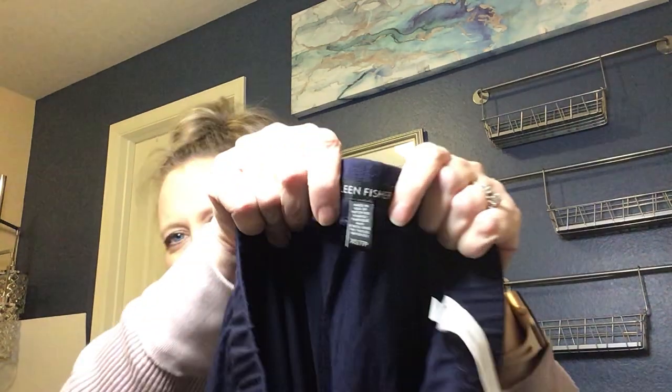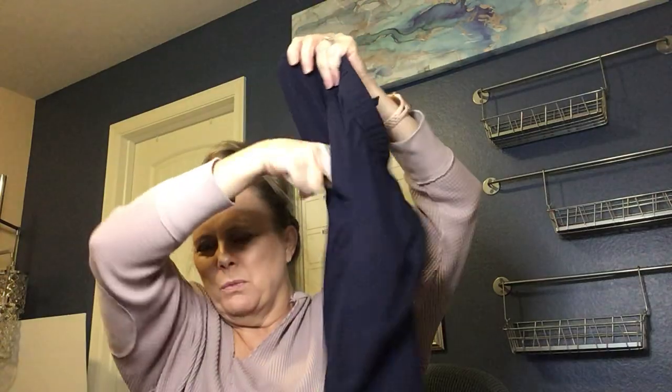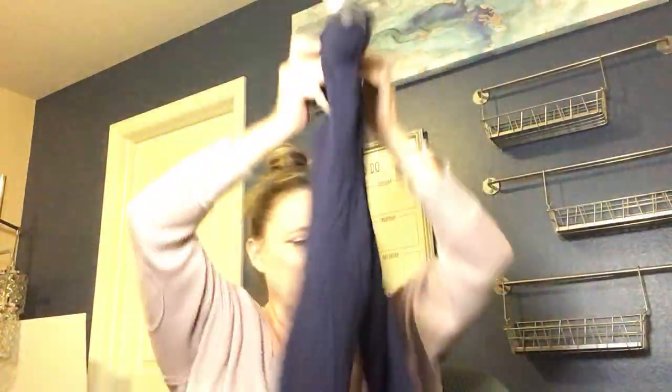Our very last item is Eileen Fisher — extra small, navy blue stretch pull-on pants with a pocket. I like selling Eileen Fisher because it has a really expensive retail value. I'd probably price these at $25 to $30. They're pretty substantial and in really good condition.